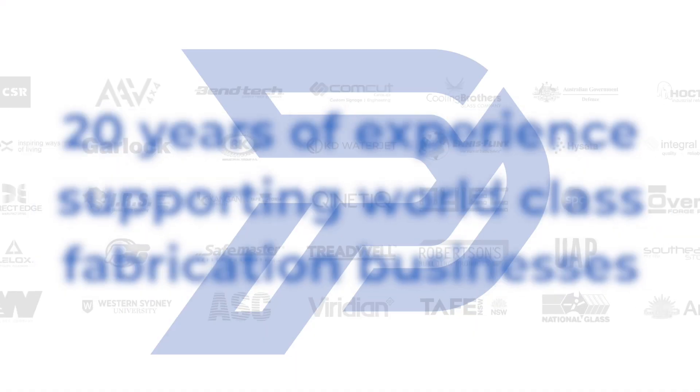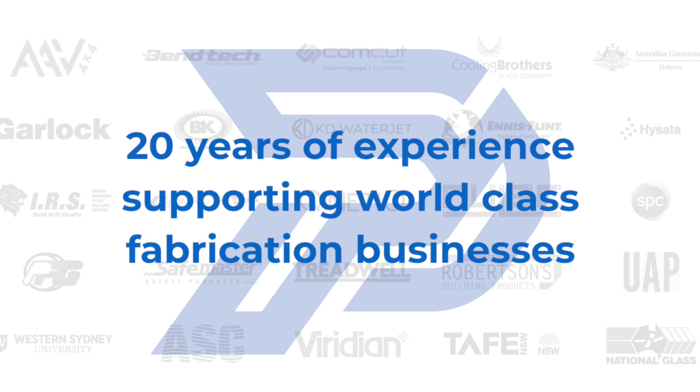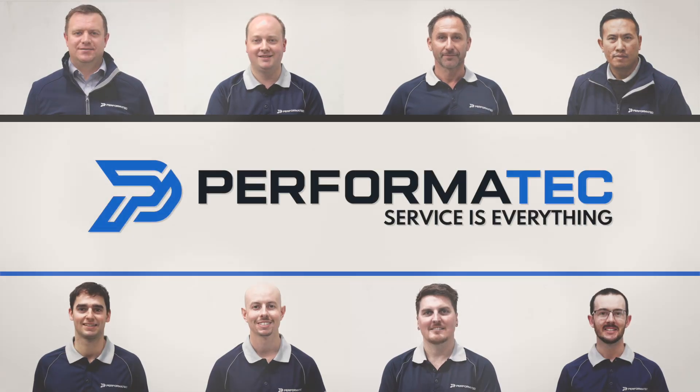At Performer Tech, our mantra is services everything — it's in our DNA. We look forward to seeing you here at our Sydney showroom very soon.